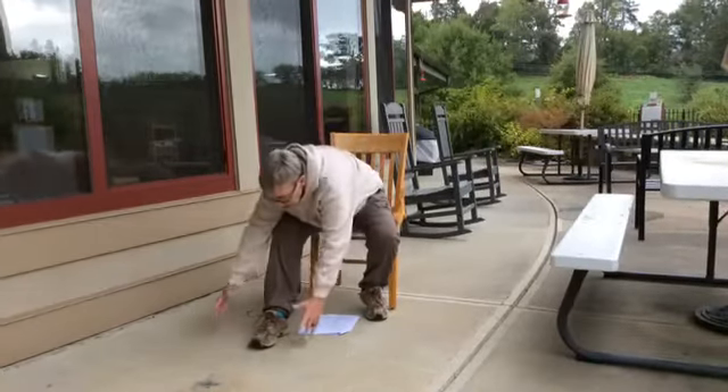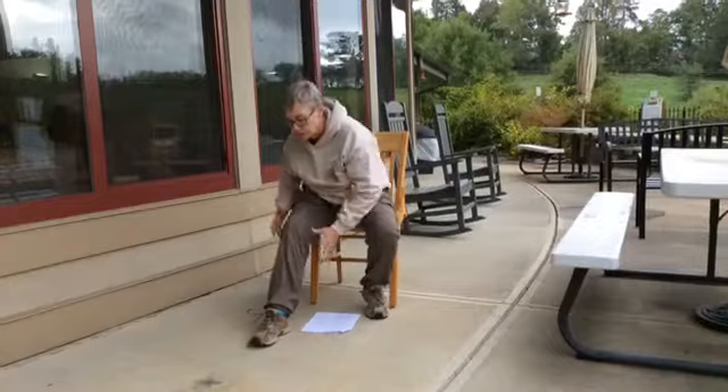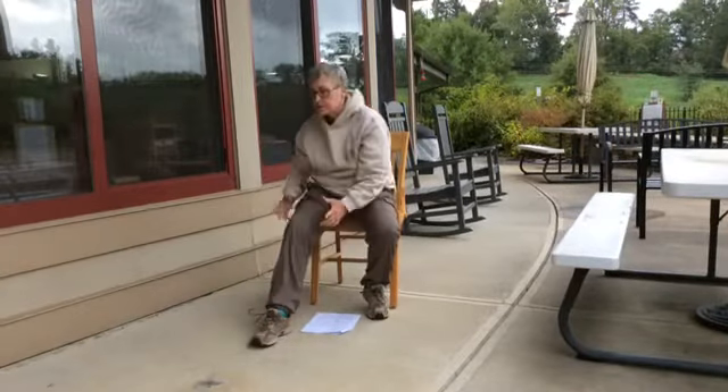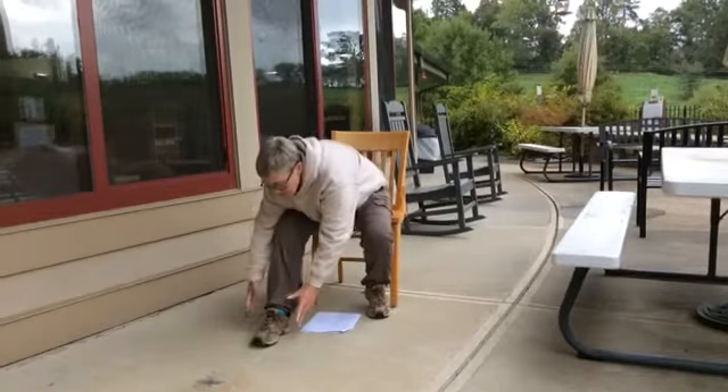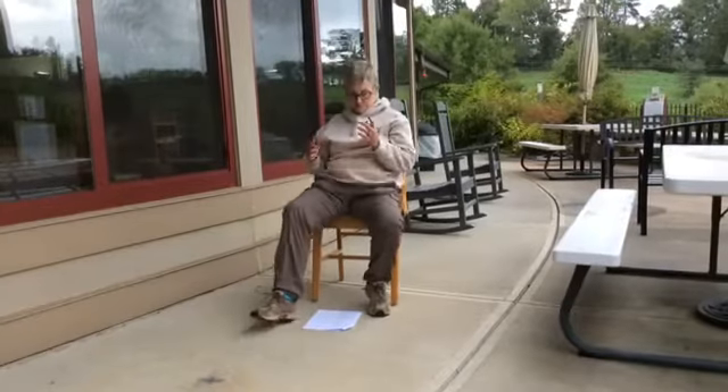Breathe out as you go down, breathe in as you come back up — try to keep your chin out. And back, good. Breathe out as you go down, breathe in as you come back up. Good.